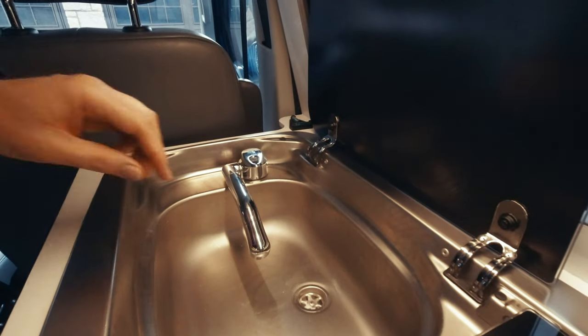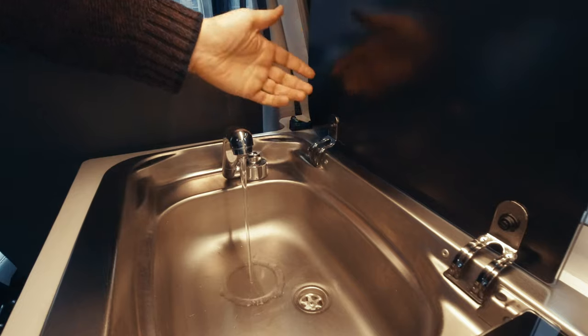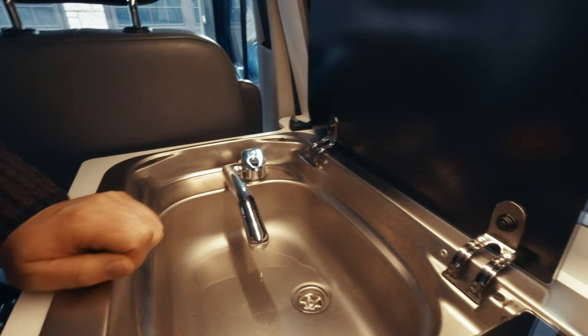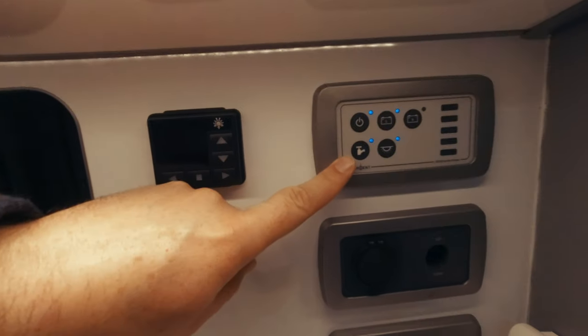Over here in the sink, the tap just lifts up and you've got water as you need it, as long as the pump switch is on — which is this one here on the Sargent panel.